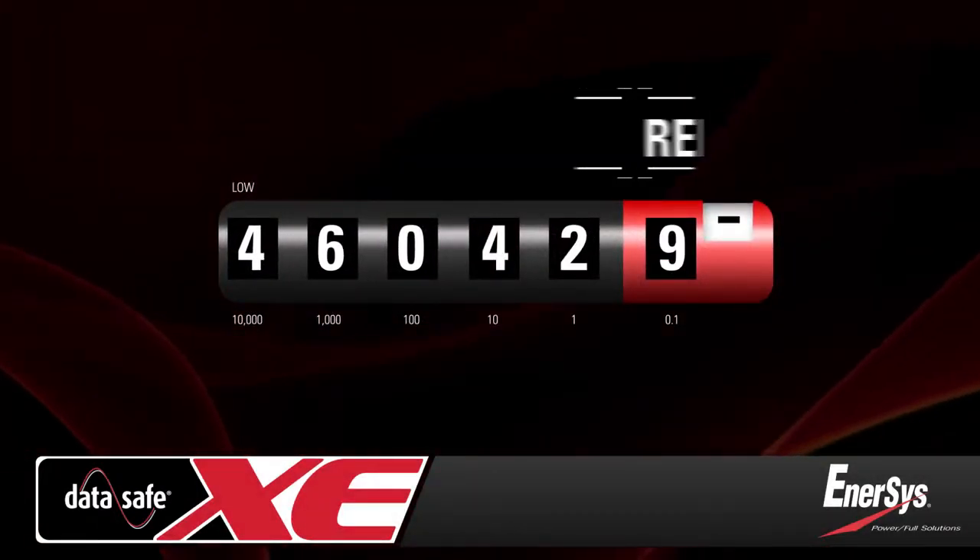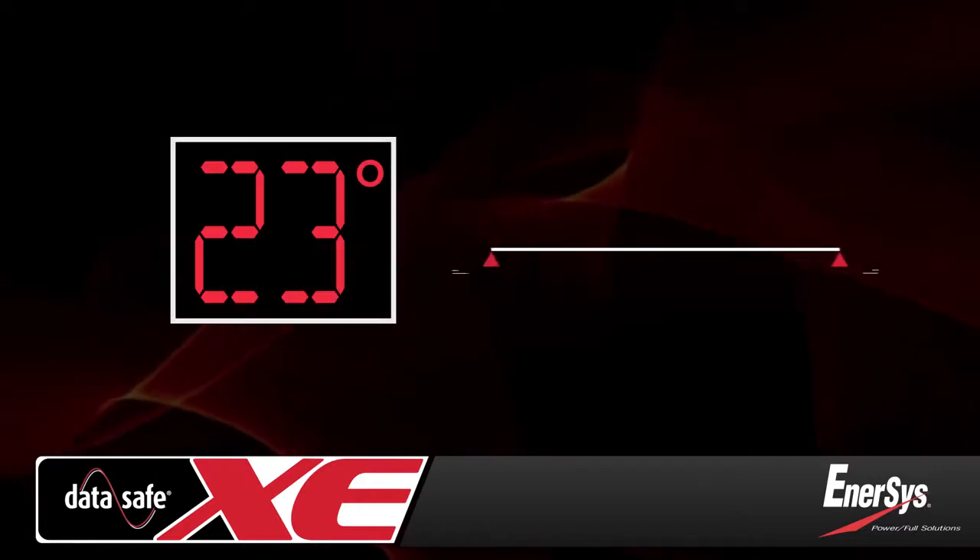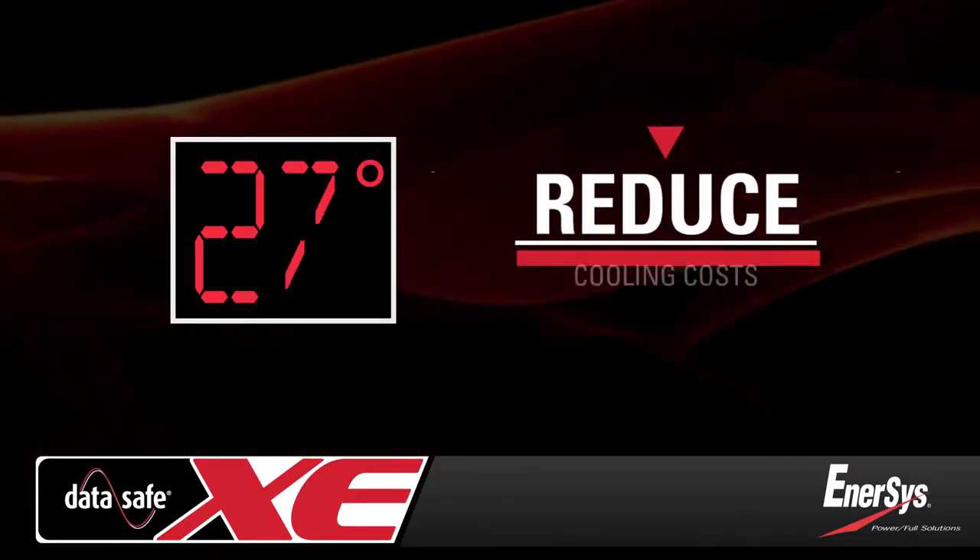DataSafe XE batteries also help to reduce your electric spend by allowing you to operate the data center at higher operating temperatures that reduce cooling costs.